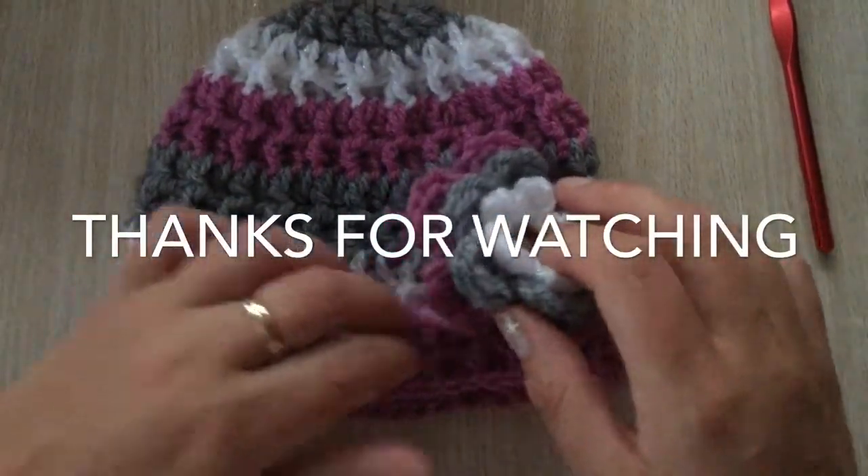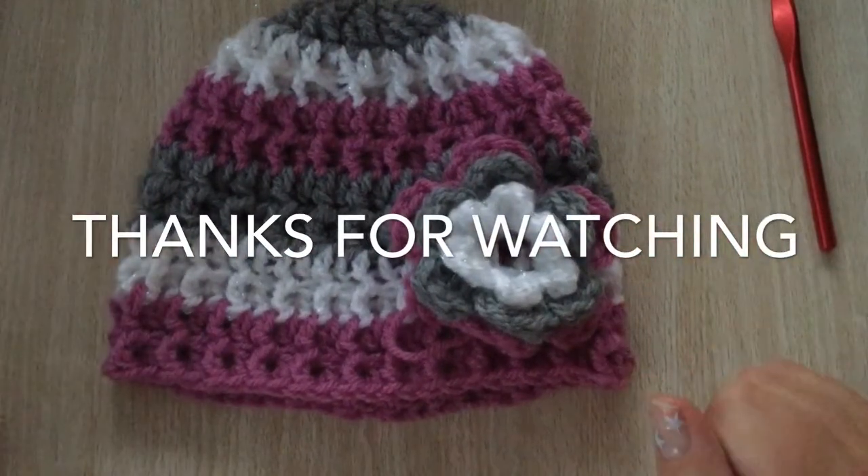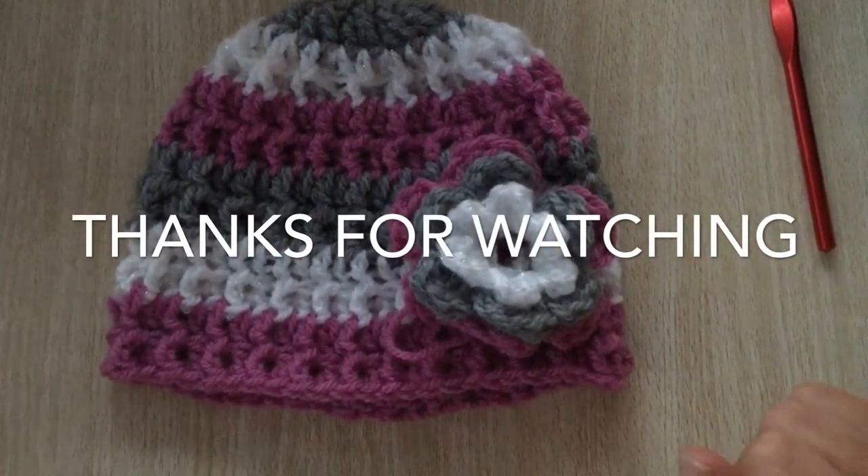Thanks for watching and I would really appreciate it if you gave me a thumbs up and subscribed. Thank you, bye!